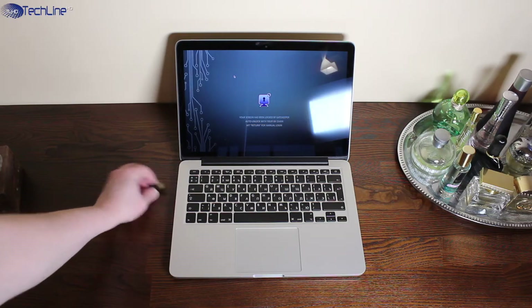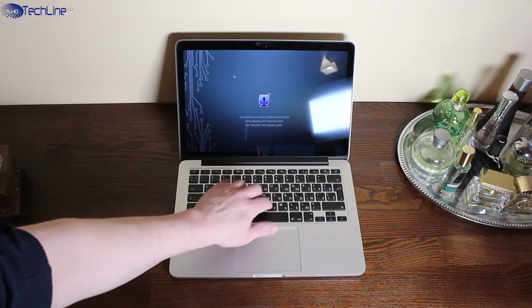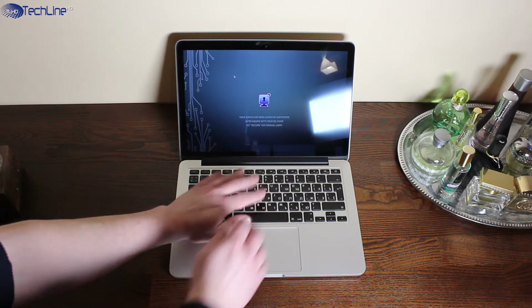You may ask: what would happen if you take the USB dongle out? Well, the computer would simply stay locked up — that's the answer.